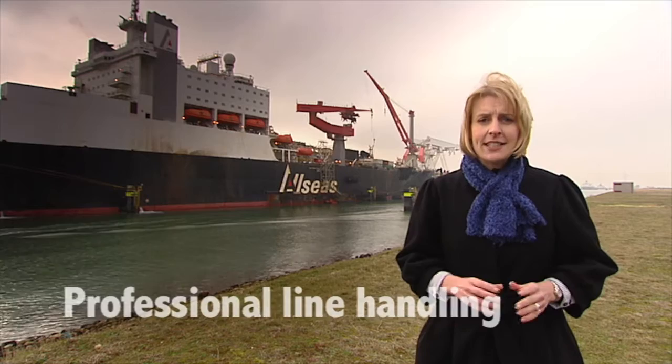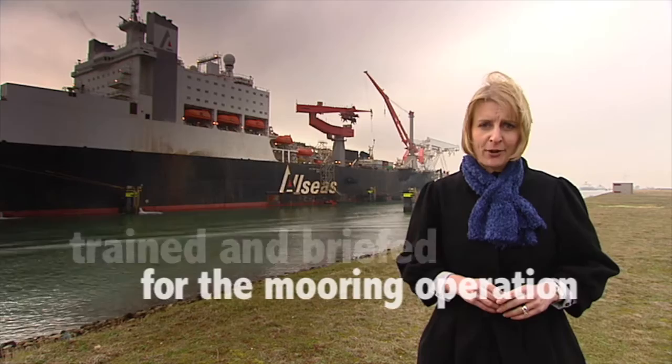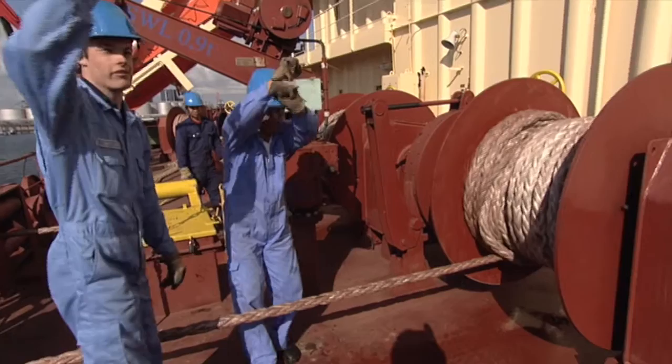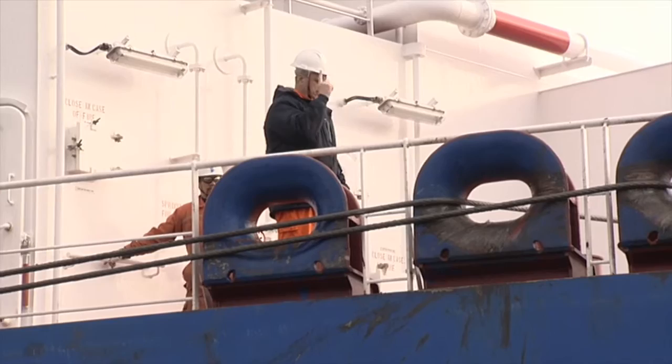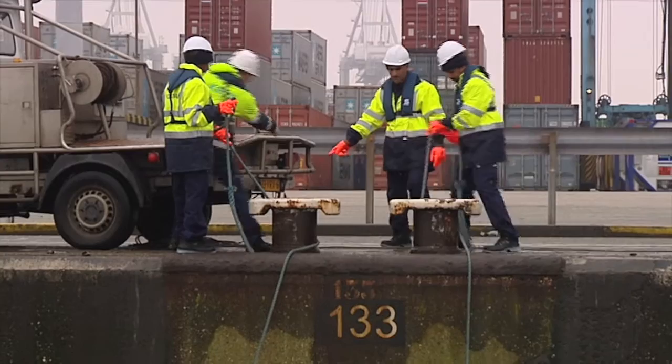Professional line handling starts with a clean and safe working area. The deck is anti-slip and the working area should be properly lit. The crew should be trained and briefed for the mooring operation. Ideally there should be a crew of three members and one officer on the aft and forward mooring station. If this cannot be realized due to limited manning, mooring operations should be well planned and maximum safety precautions should be taken.